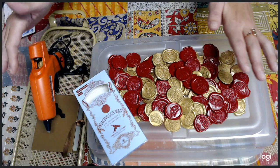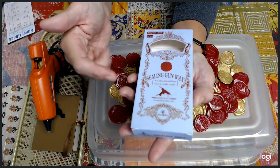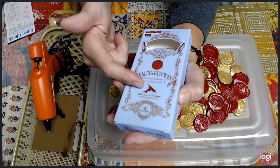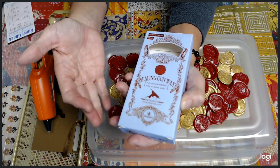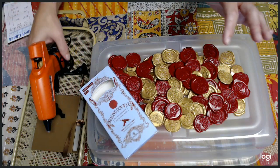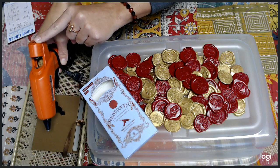My recommendation: if you are going to get this glue, follow the instructions they offer. I do recommend the glue gun they suggest, but if you don't want to pay the price, at least get a low wattage. The glue sticks from the company are the larger size, so they're not compatible with your mini glue gun.